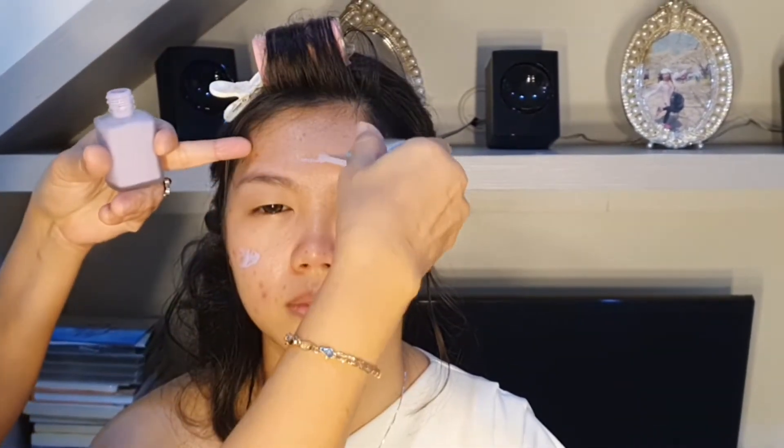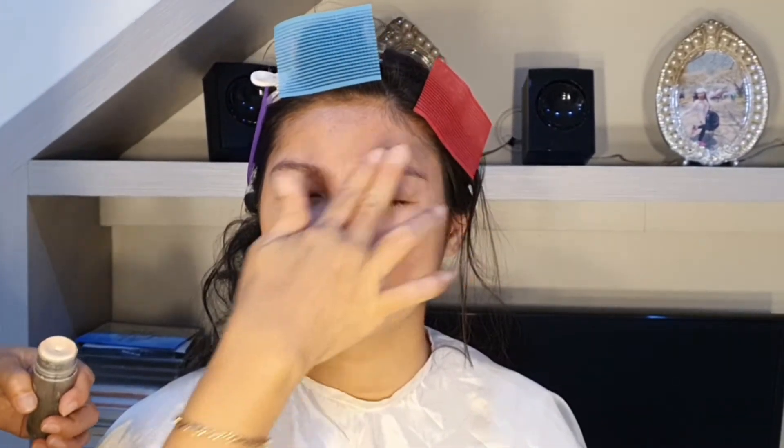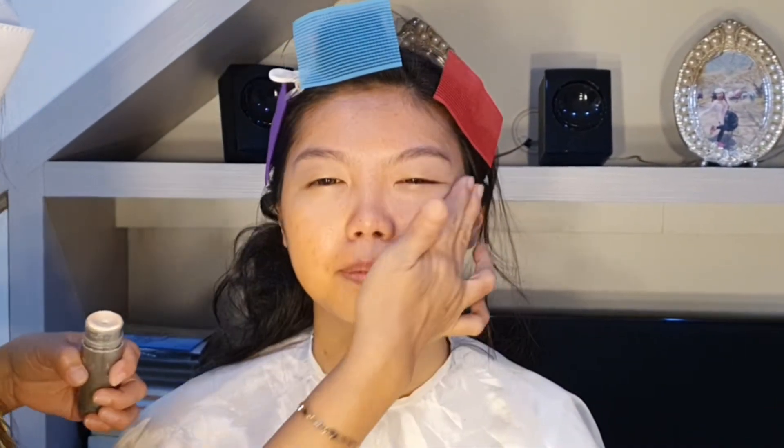Nah, setelah itu aku kasih dia base. Base-nya sesuai dengan jenis kulit klien kita ya teman-teman. Ini aku kasih base karena dia mukanya berminyak dan lebih condong jerawatan. Ini aku kasih dia derma color warna orange, untuk meng-cover jerawat-jerawatnya.